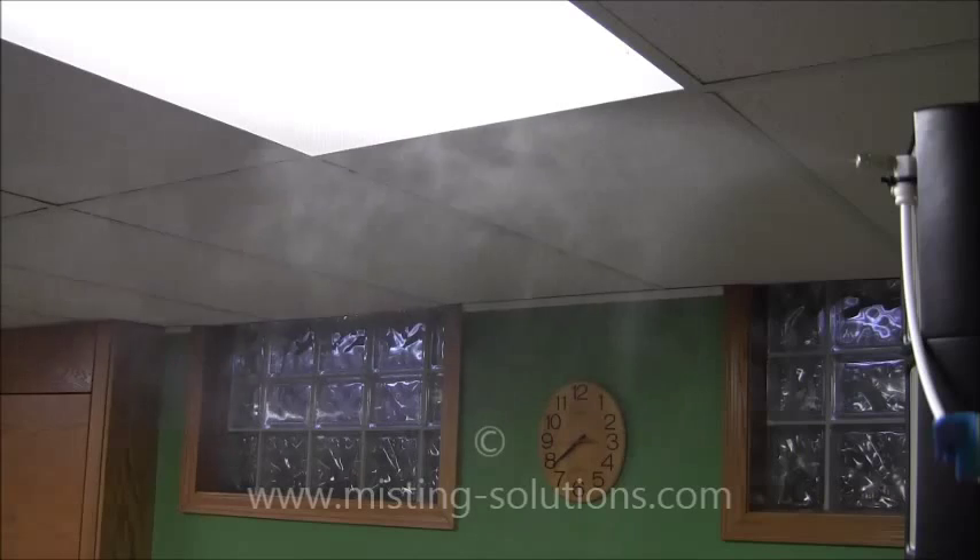Now we're back to the 0.08mm nozzle — the smallest one — and you can see we're back to quite a lighter mist. Overall, this is showing you the differences: the lengths of the plume, the water quantity, and the droplet size that comes out of these nozzles at 75 psi.